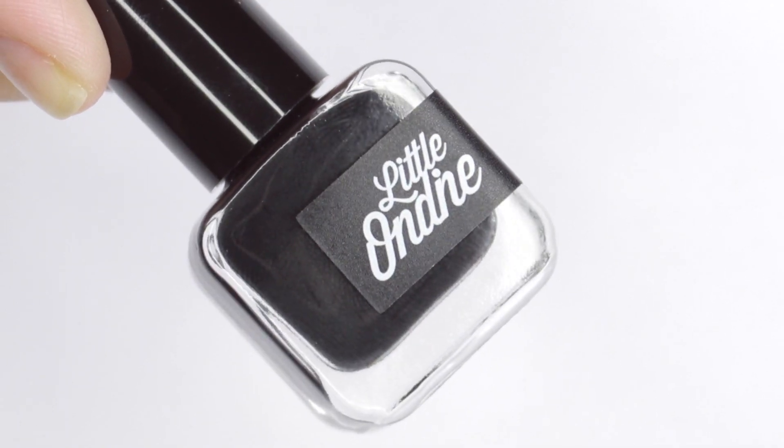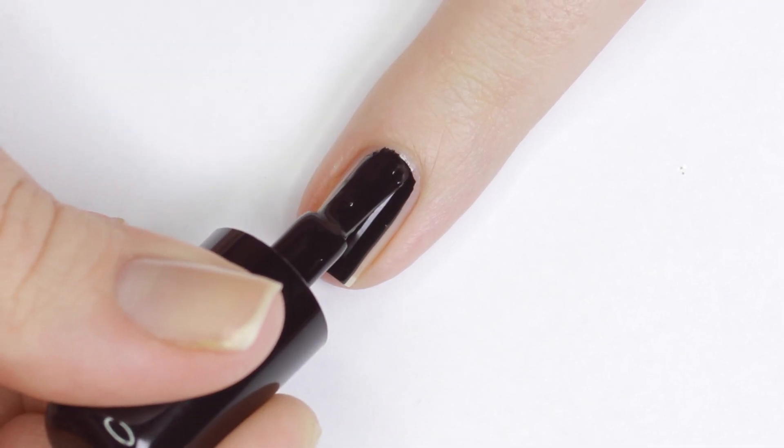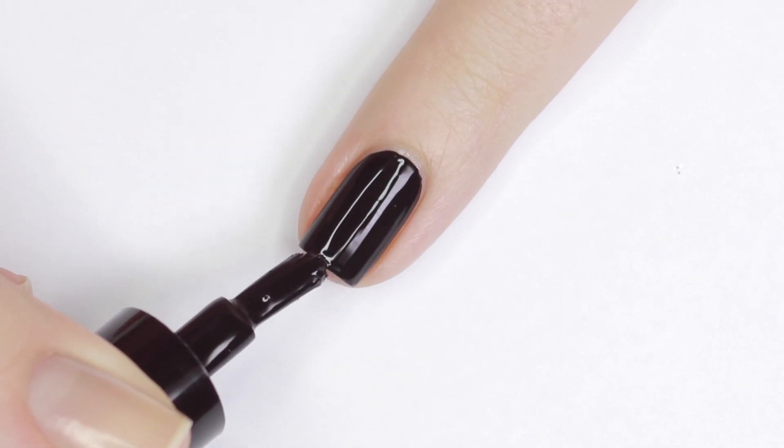Moving along, we have Magic Black, which is one of the most opaque black polishes I've ever used. This applied perfectly in one coat.